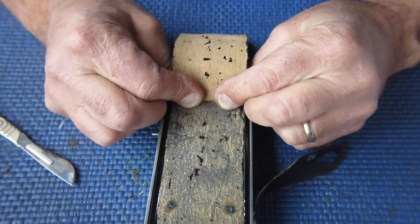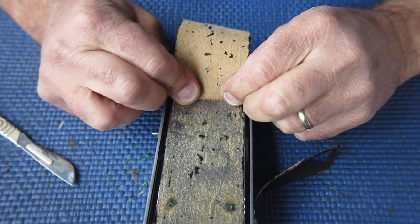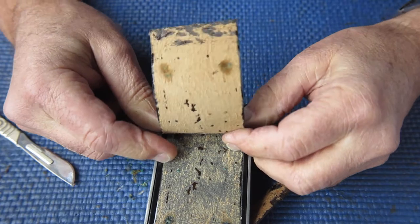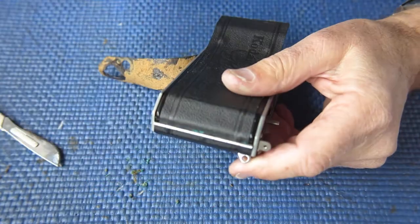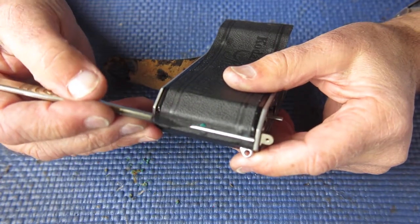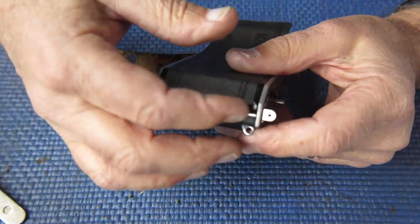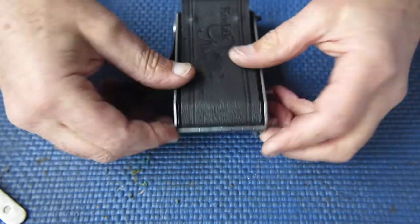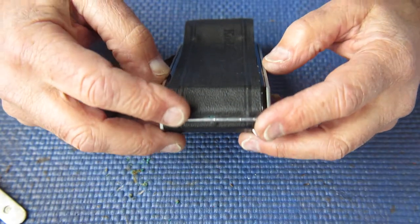I'm doing this carefully. I don't want to stretch the leather any more than I have to. We're right up on the corner there now. I can see corrosion products down here at the hinge. That tells me there's more corrosion forming under there, so I'll continue. If that had been clean with no bumps to be seen, I'd have stopped at this point.